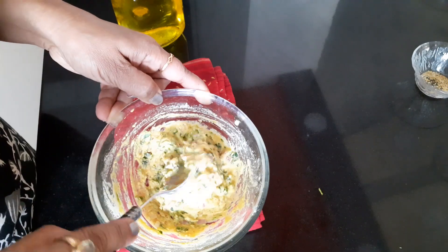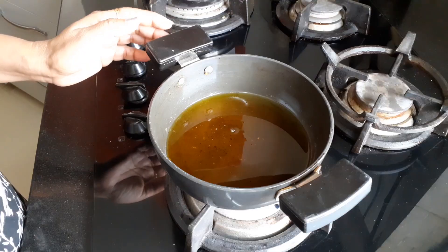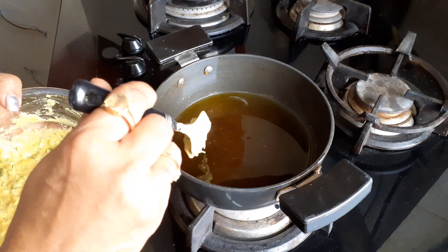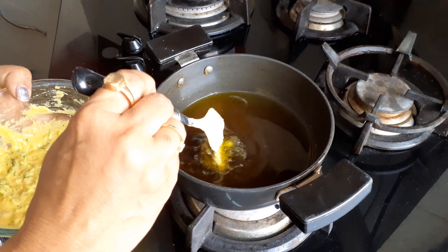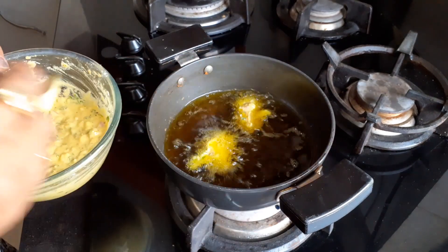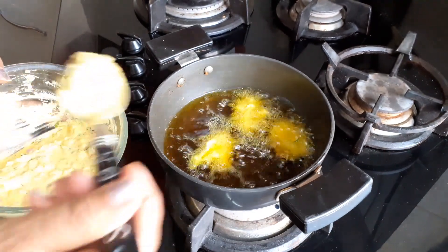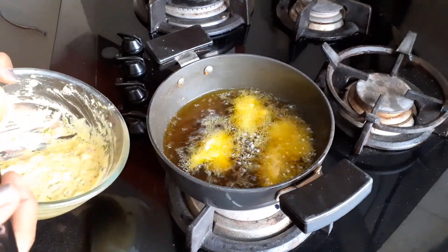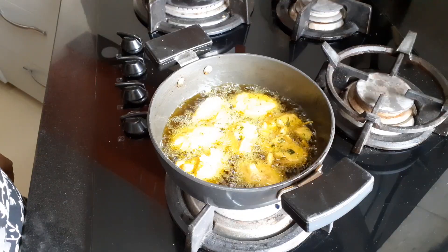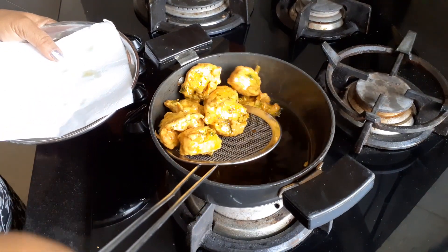We require this type of consistency, you can see. Now heat the oil and make balls with a spoon. Fry these balls till golden brown, then place the balls on a tissue and keep aside.